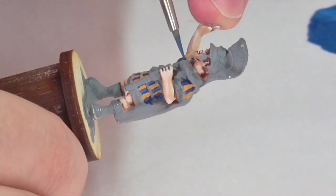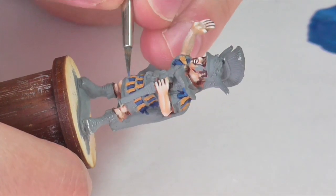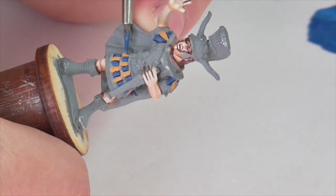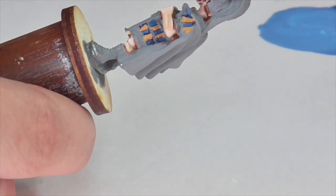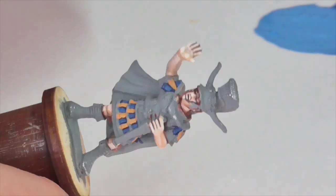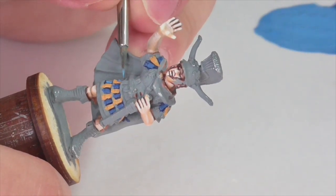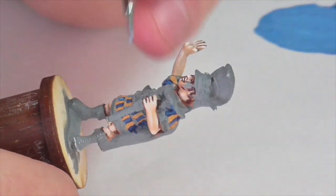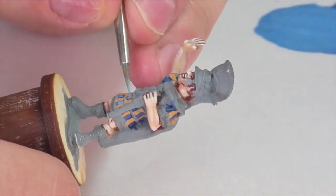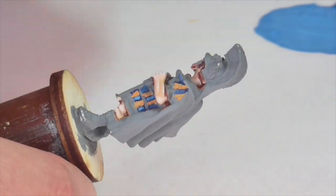I'm next going to highlight the blue pteruges using a mixture of Prussian Blue and Vallejo Deep Sky Blue. To start it's not quite a 50/50 mix — it's a little on the darker side. I apply the paint to the bottom and blend upwards so it stays darker at the top, making sure the Prussian Blue stays down in the deep cracks between the fabric strips. Then I make a high highlight by mixing in even more Deep Sky Blue and apply it more sparingly, keeping the lighter color towards the bottom.